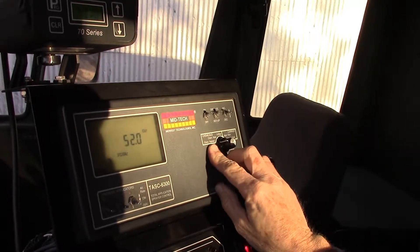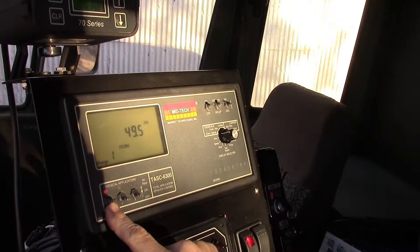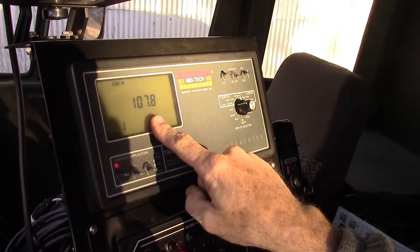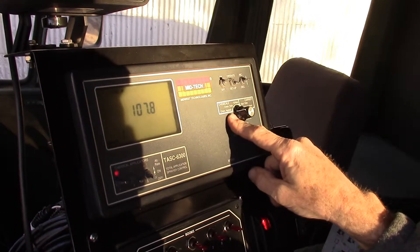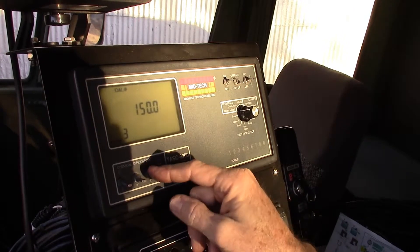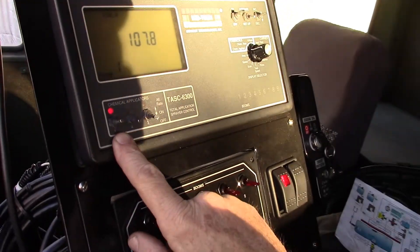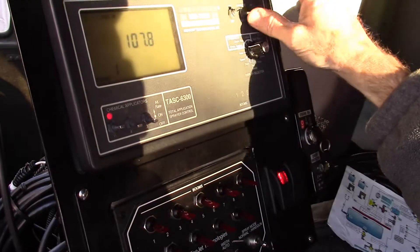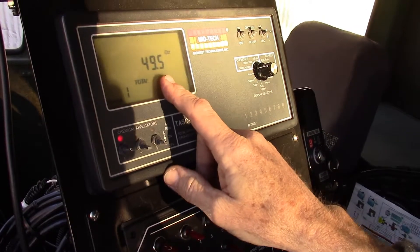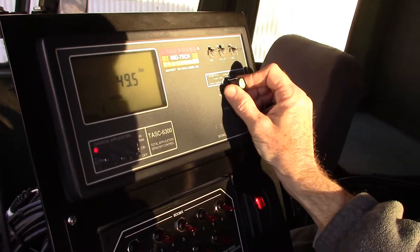'Chemical applied' shows how many ounces have been applied by whichever pump is activated. In setup mode it shows the calibration number used to determine that volume, corresponding to whichever pump is activated. For pump one, our calibration number was 107.8, and the volume accumulated on a recent test was 49.5 ounces — that's the amount of chemical applied.